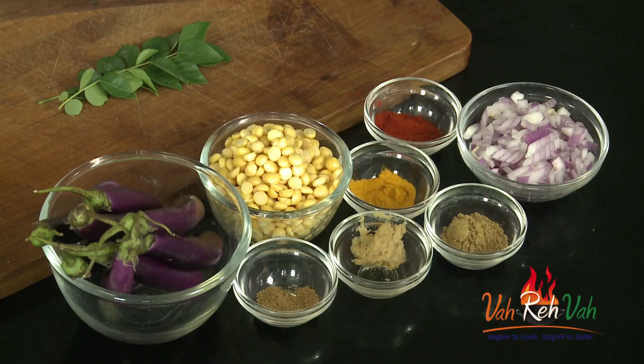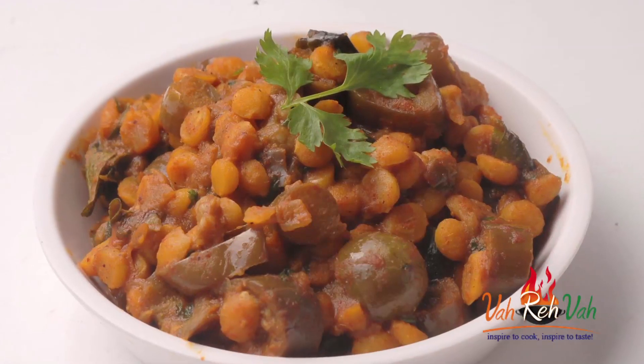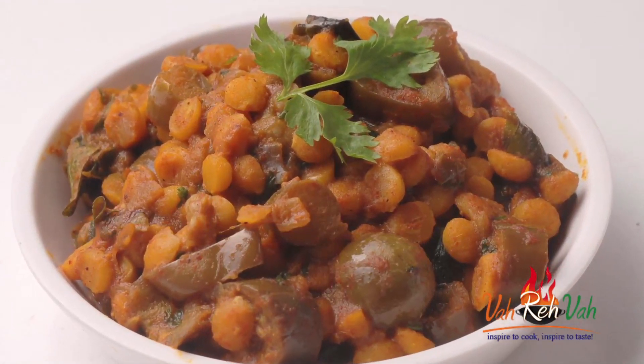Hi friends, welcome to Easy and Home Style Cooking. I am Mrs. Ragini. Today I am going to share a curry recipe — a very simple yet tasty curry recipe. If you are a brinjal lover, you will love this curry. It goes excellent with rice, roti, and even pulka. Let's start making this simple chana dal and brinjal curry.